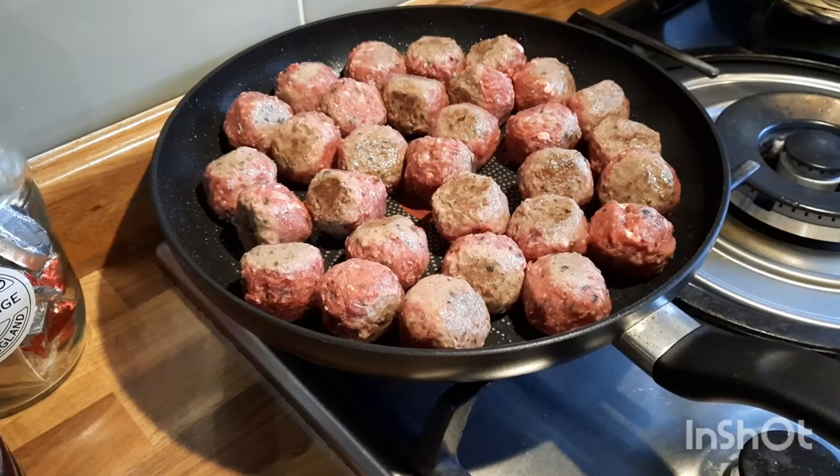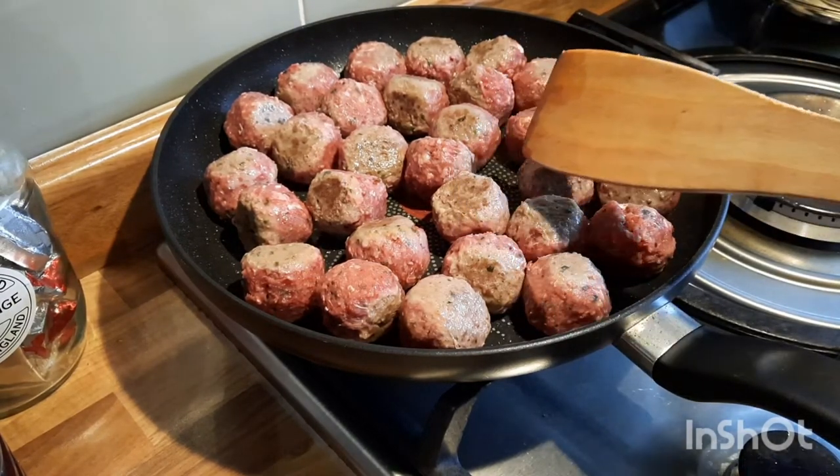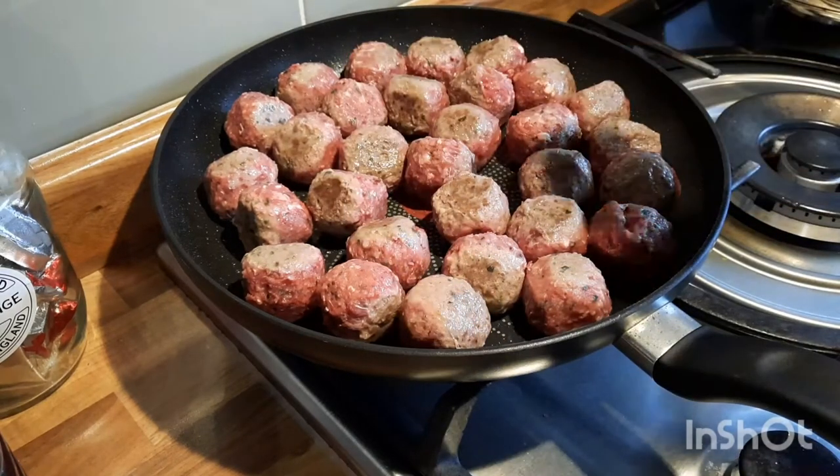I've just turned all the meatballs over. You can see they're cooking on one side — you just turn them over so they're browned all over.